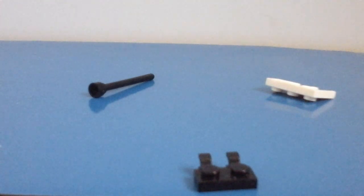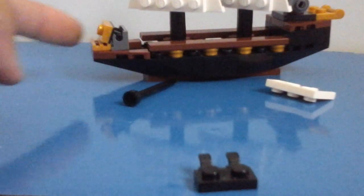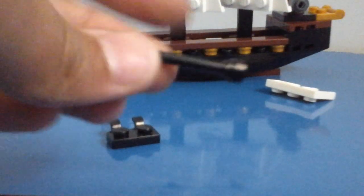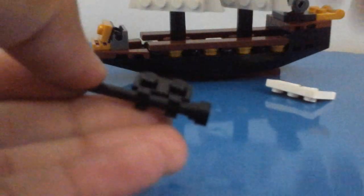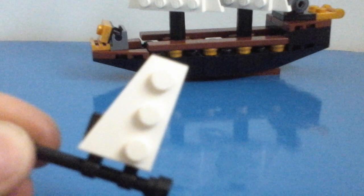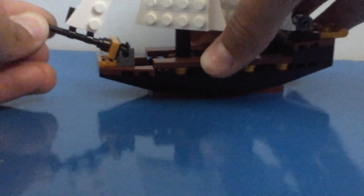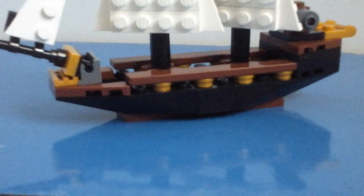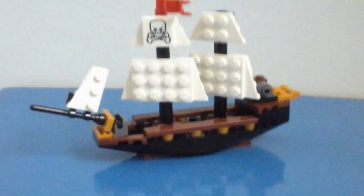We are nearly done. The last thing we need to do is connect something to the front of the ship. Take your antenna piece and clip your clip piece on like this. Finally, take a sail and connect it on like this — that's going to be the front sail. Connect that on, position it to look good, and there is your mini pirate ship!